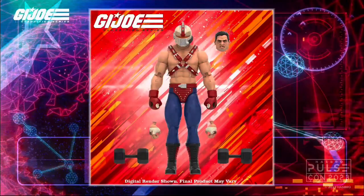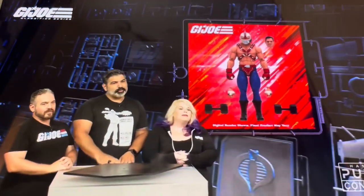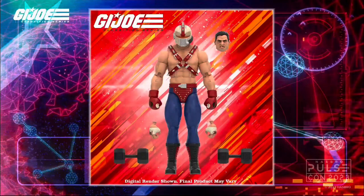The first one we got - we knew it was coming - here's a digital render of Big Boa. I'm not massively sure about this one. I really did like the 3.75 inch original figure back in the day. I'm not massively sure about this in the render - the legs look a bit thin. However, I'm always very cautious that digital renders never really do it the best justice - they always look better in hand.